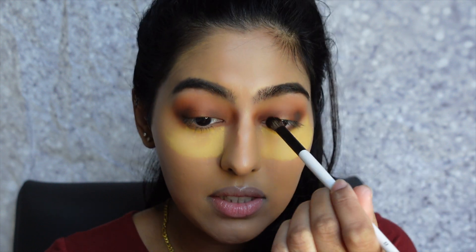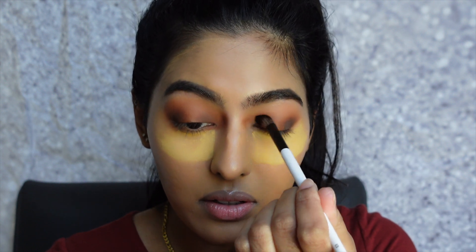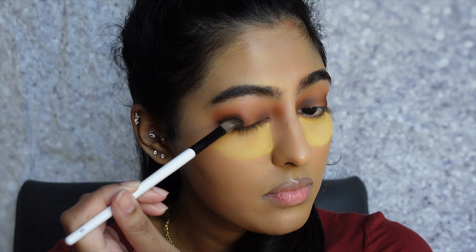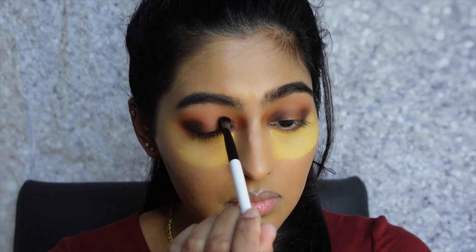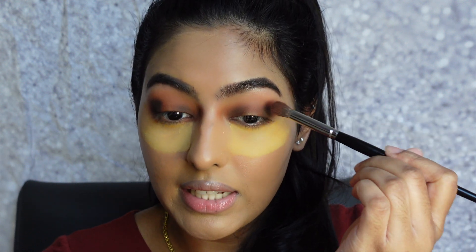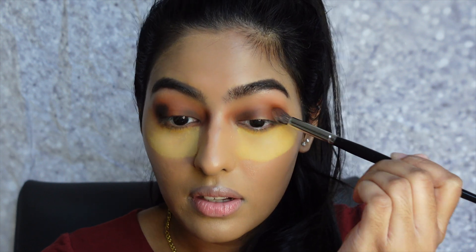This is a really nice dark brown, and a little goes a very long way — it is so pigmented. I'm going back in with the same brush we used for the shade Booked, without any excess product, just to blend out that brown and make sure everything is nice and cohesive. I'm using uni-directional blending — blending in one direction — not going back and forth, just making sure the colors meld together without harsh lines.